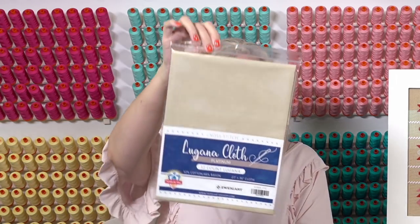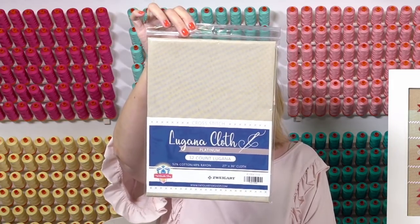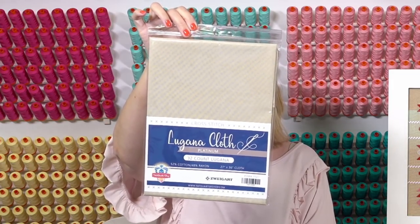We got a lot of product requests for larger pieces and smaller counts. This is just an example of one — 32 count platinum — but we got a lot of different pieces. If you're looking, you can search our site by size and count. And then we have some new patterns.